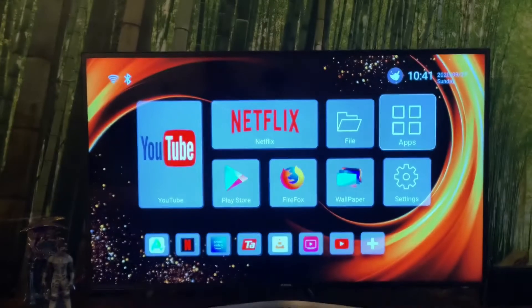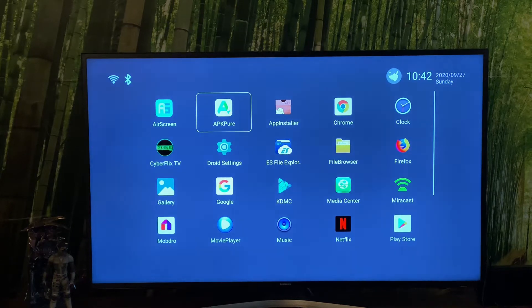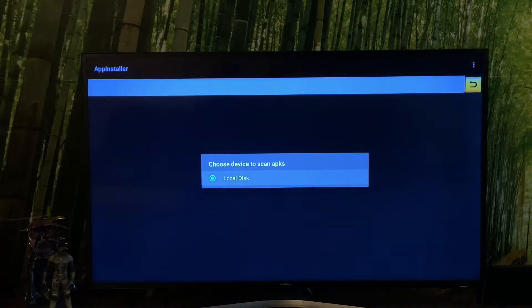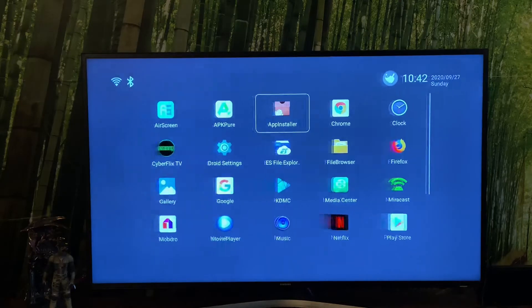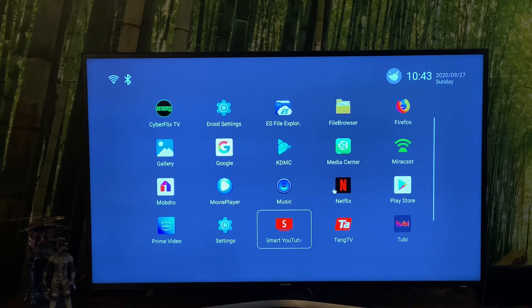The brilliant thing about the device is that it also supports Bluetooth, which I'll show you in a second because I'm going to pair a mouse, a keyboard, and a controller. Some pre-installed apps: App Installer allows you to install APKs that you've downloaded. AirScreen is your Chromecast or Miracast all-in-one app. Then we've got the movie player, MobDraw, the APK installer, and pre-installed Prime Video and Netflix. You've got Smart YouTube, which plays without adverts.